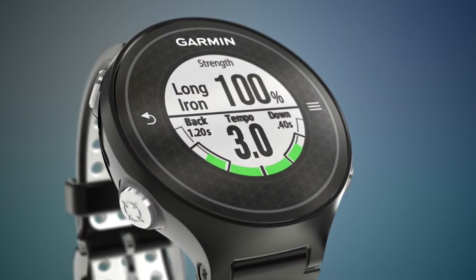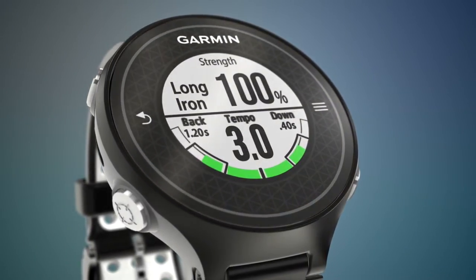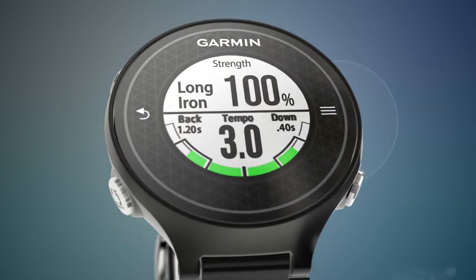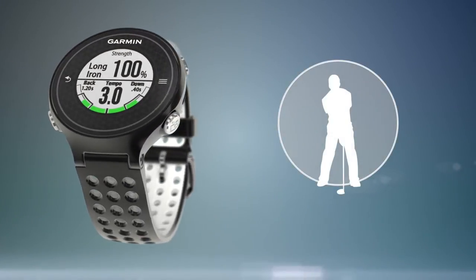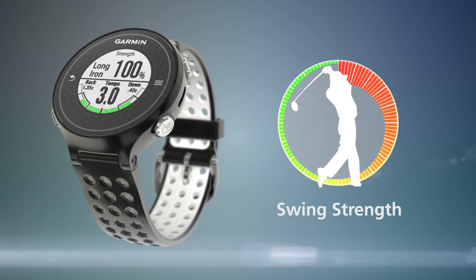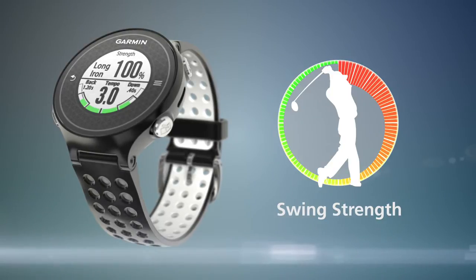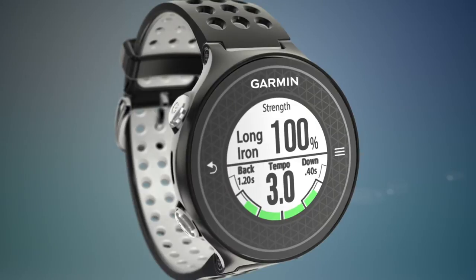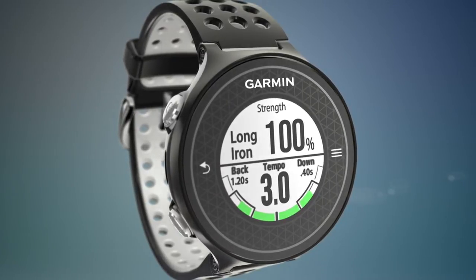Swing strength represents how hard you swing the club by measuring acceleration and angular rate. It is represented as a percentage of your full power swing, which is determined through a calibration process. Swing strength helps you to get a better understanding of your swing power and to develop a more consistent swing over time. You can find this data on the swing strength screen of your Approach S6 golf watch.